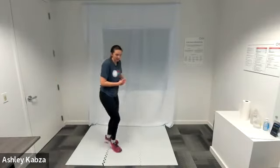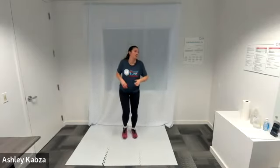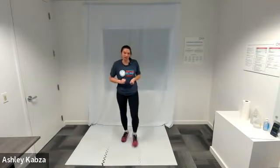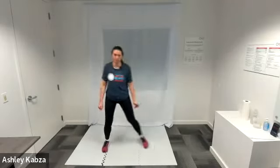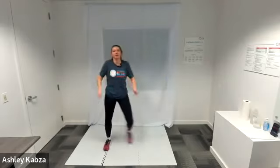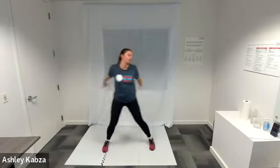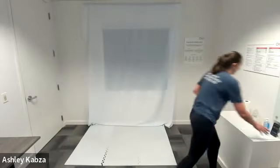I am going to jog in place — last active recovery before a rest. One last time, sidestep arm swing — in three, two, one, go ahead. Halfway, last fifteen. And in five, four, three, two, one — recover. Nice job. Circuit number one is complete!